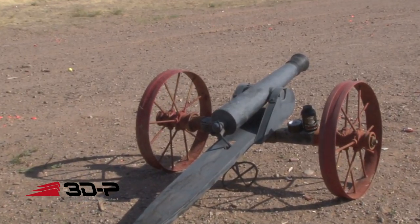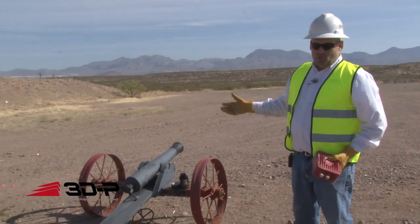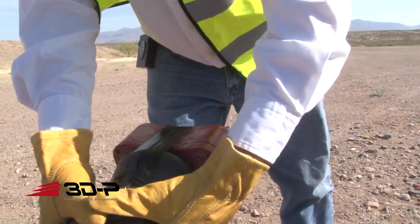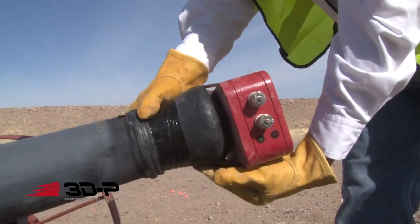Today we're going to put it on the front of this cannon and shoot it. The cannon is just loaded with powder right now — black powder cannon, loaded with powder and a wad. We're going to tape this to the front of that cannon and see how far down the range we can throw this Saber. And then we'll test it and see if it still runs.